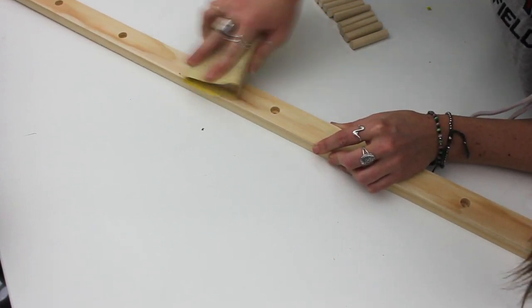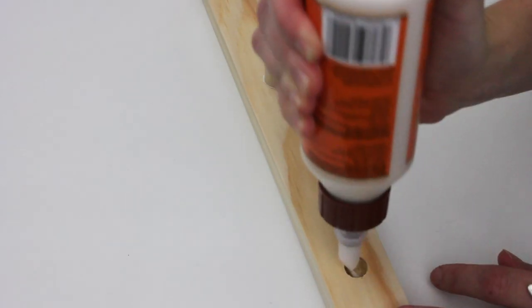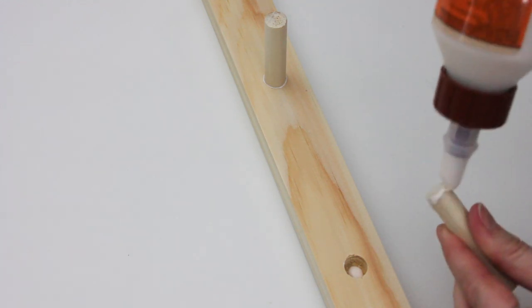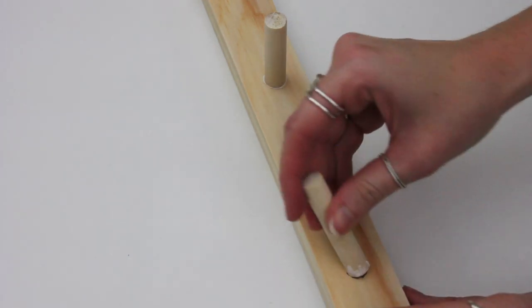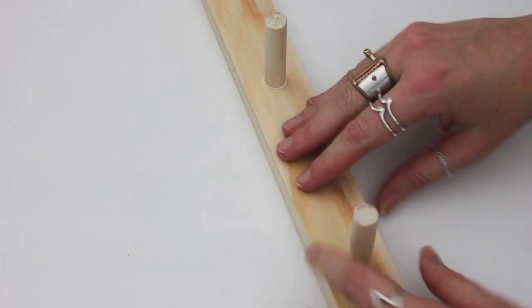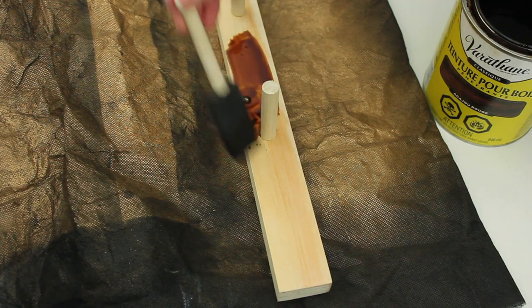Make sure you put a piece of wood behind the board so you don't accidentally drill all the way through your table. Then use a little bit of wood glue — after giving the whole piece a quick sand — put some glue on the sides of each dowel and pop them in. It should be a nice tight snug fit. Push it in all the way, wipe away any excess glue, and allow that to dry.